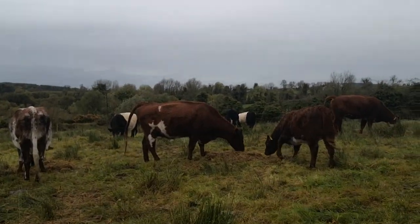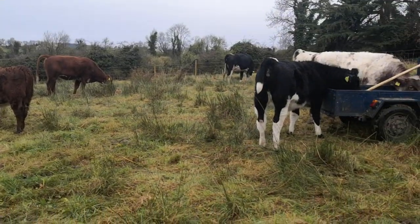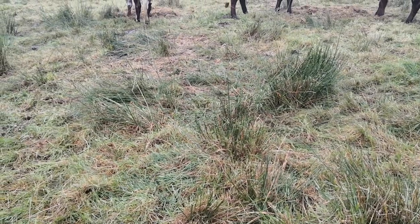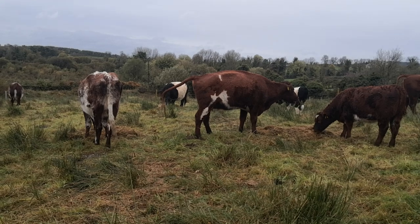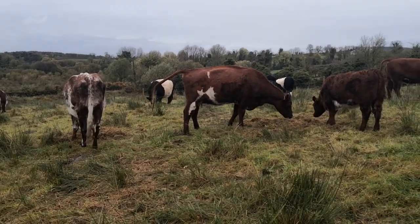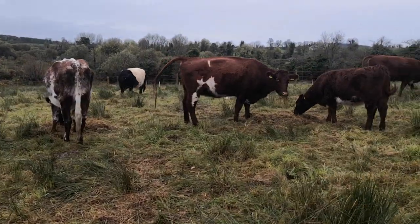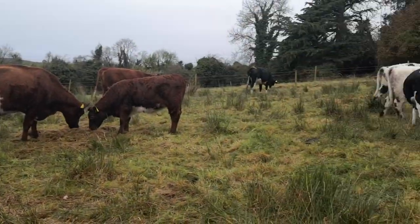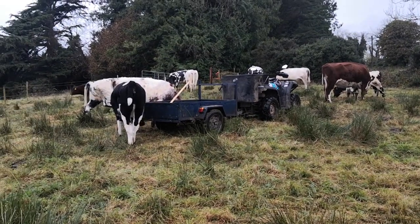That's the story with the cattle. The dung has firmed up and they have nice hair coats on them now. They're not worried one bit about the floods of rain we're getting — and we are getting floods — and this ground is holding them up absolutely perfect. I'm very pleased with that. There's perfect dung there — that's the kind of dung I like.